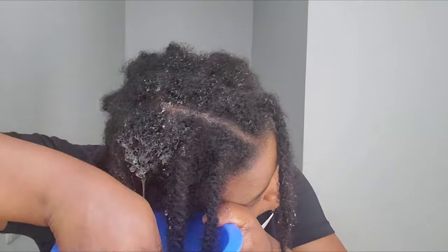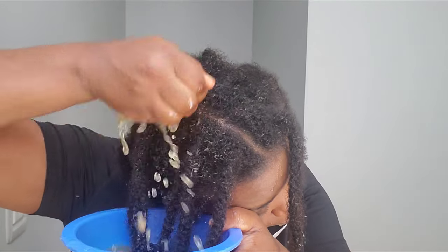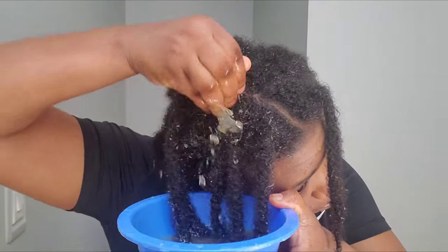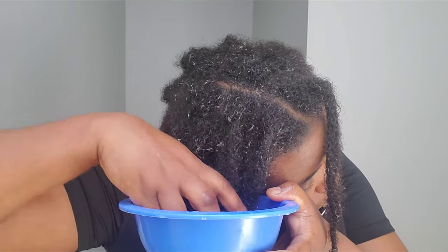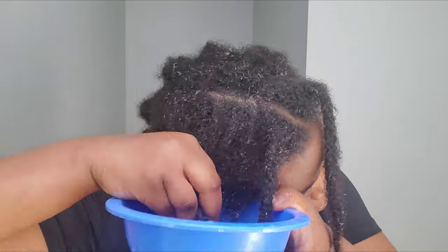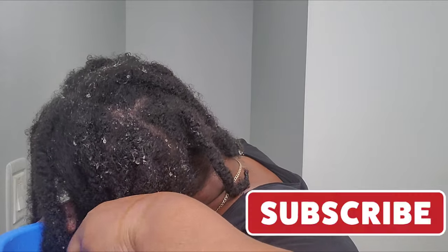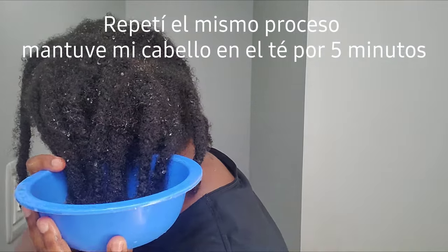The cloves challenge is almost over — I have only one more week to go. On June 6 I have to measure my hair and tell you the results: how many inches I grew. I'm excited because I can already see the growth. Make sure you subscribe so you don't miss it! I repeated the same soaking process for each part of my hair.